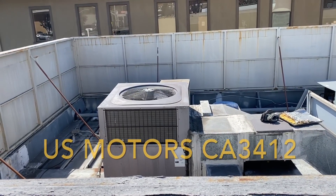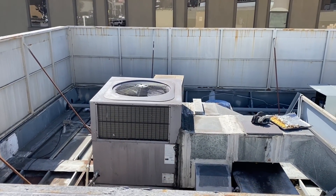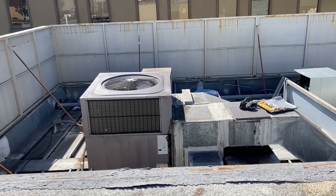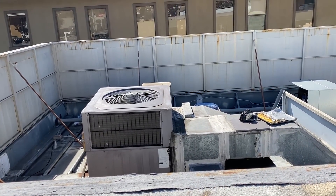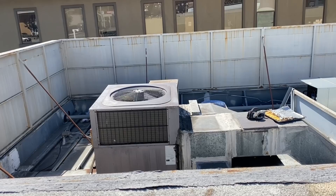Well, that's the changeout - US Motors for the Bryant rooftop units. If you liked the video, please hit the like button. If you haven't yet, please subscribe. Then you can check out when Hack and Moe comes on - you never know - or NorCal Dave live stream. Thanks for watching.